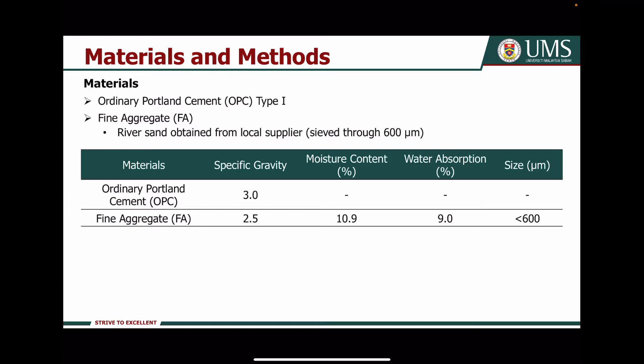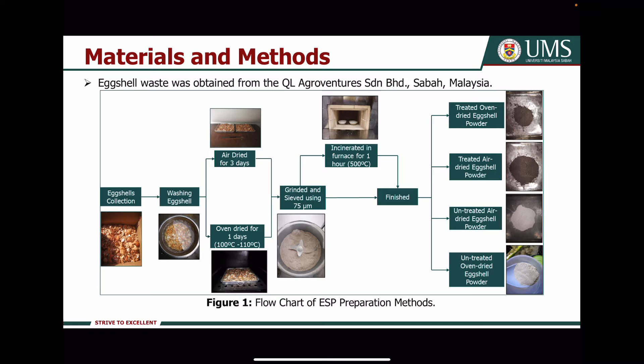These four types of preparation methods are then evaluated based on their performance on flowability tests, compressive strength tests, and hardened density tests. Moving on to materials and methods, I am using type 1 ordinary Portland cement and fine aggregate, which is river sand, obtained from a local supplier. The Axial waste used in this research was obtained from QL Agroventure Sandiran Berhad, located in Sabah, Malaysia.